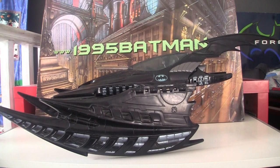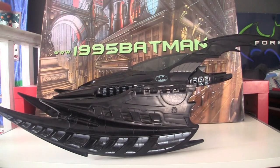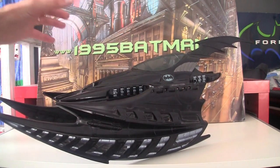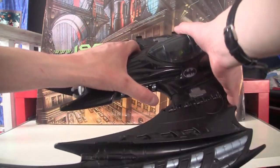Hello, welcome to 95Batman.com. Today we are looking at the Batwing from Batman Forever by Kenner. This is one of the three vehicles that they made. It's a humongous thing — I'm so far back I'm having to lean over the camera to record.